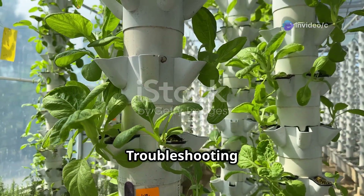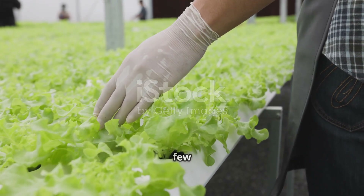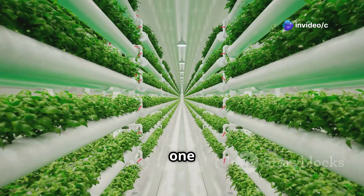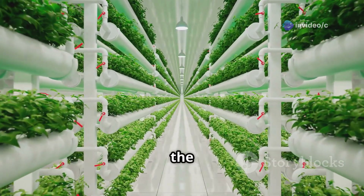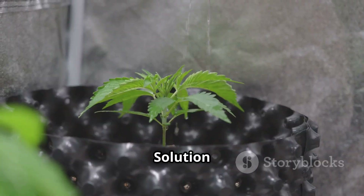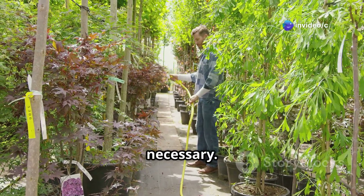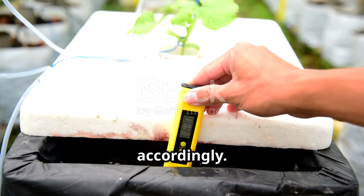Even with the best care, you might encounter a few hiccups along the way — don't worry, a little troubleshooting can go a long way. Problem 1: Wilting plants. This could indicate not enough water in the reservoir, a clogged pump, or a nutrient deficiency. Solution: First, check the water level and refill if needed. Inspect your pump and tubing for any clogs and clear them if necessary. If the problem persists, test your nutrient solution and adjust accordingly.